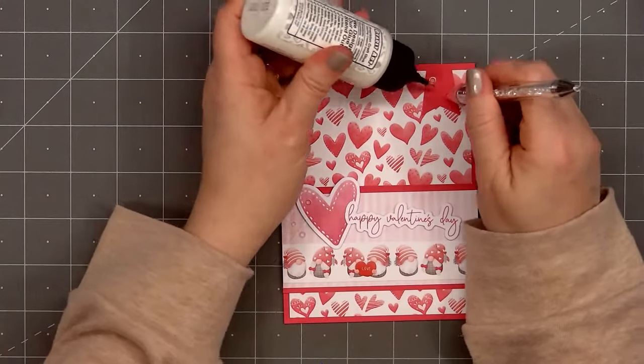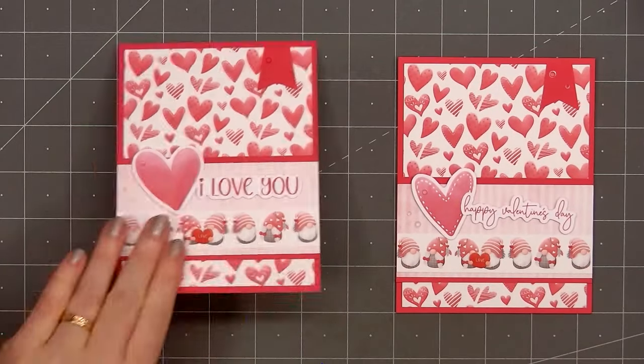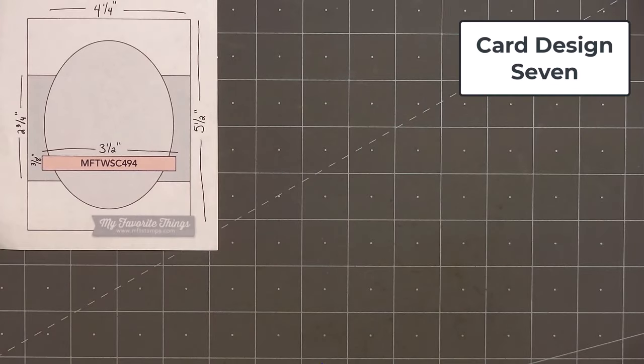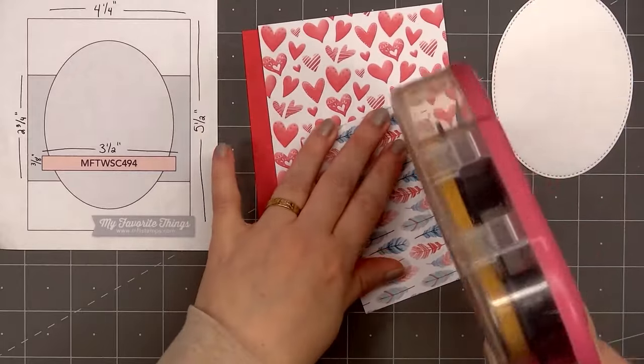Since most of the cards will be going to the residents at a local retirement home, I don't have to worry about keeping the cards flat since I won't be mailing them. I always enjoy being able to use bling and foam dimension on my cards. In my area, extra dimension does make a difference when mailing cards, so I always try to keep some cards on hand that are nice and flat and don't require additional postage.